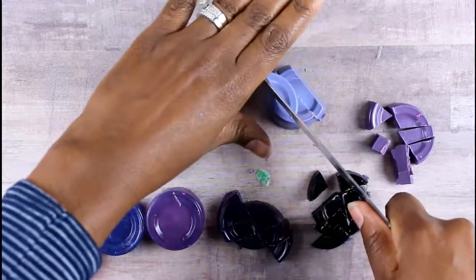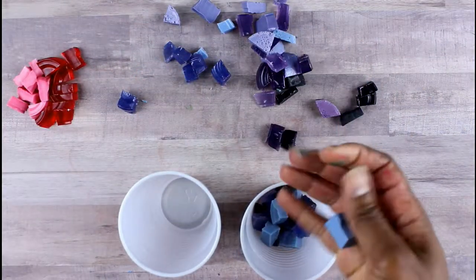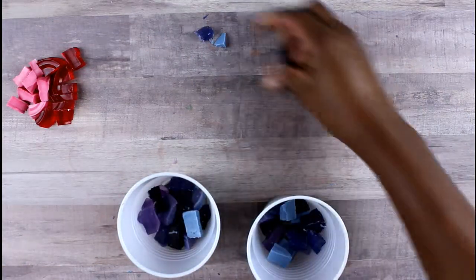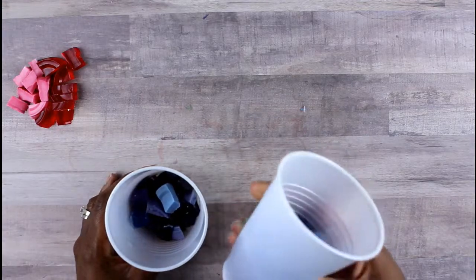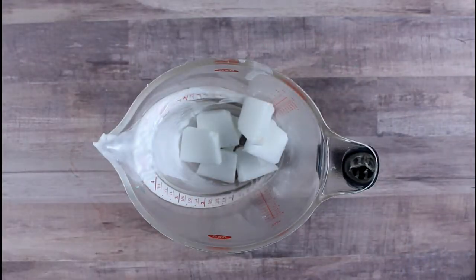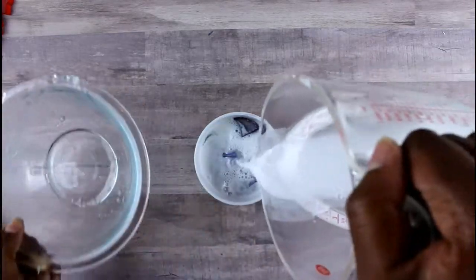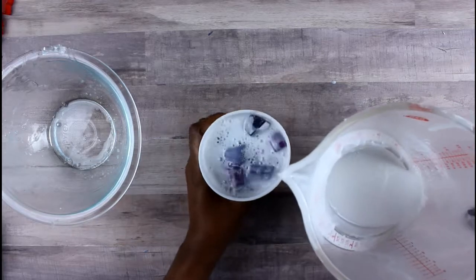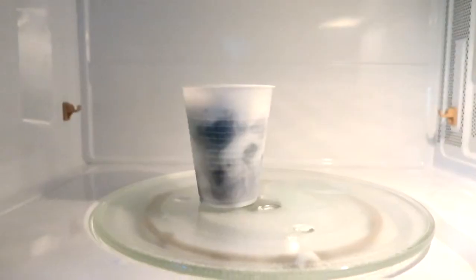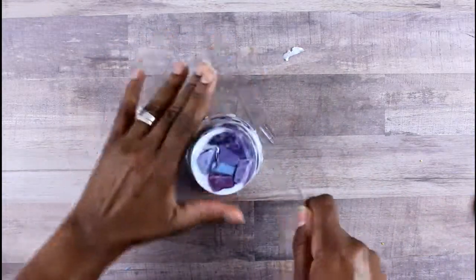Once everything is cut up, put them into the two larger cups. I didn't use the red in this one because I liked how the different purples looked. Then take your white and clear soap from earlier and melt those down — add some clear and some white to each cup and mush it together so the white and clear run throughout your soap. You can microwave it for about five seconds just to get those little shards melted a bit.